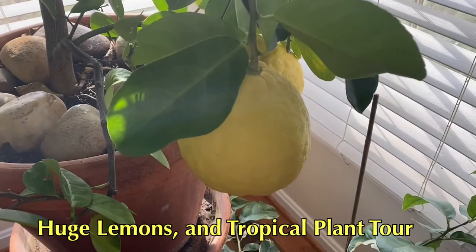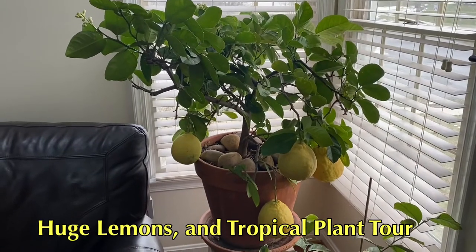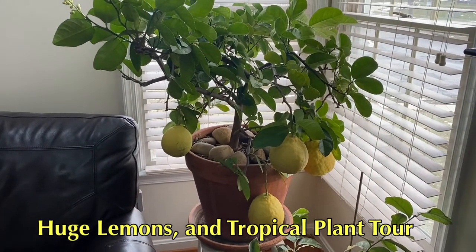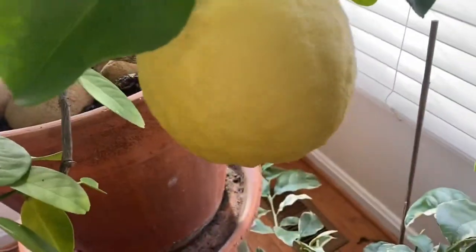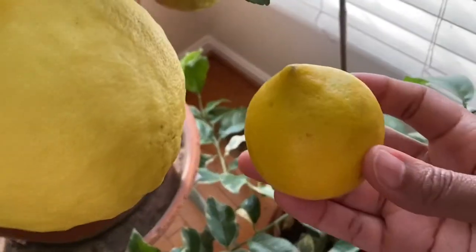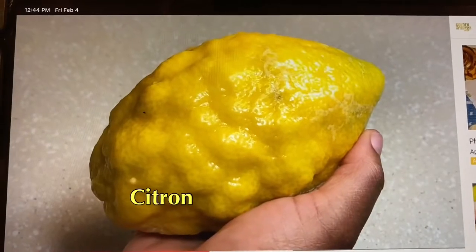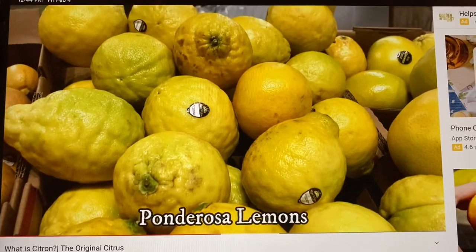Your eyes do not deceive you — this is a lemon. I make my husband lug this huge tree with thorns on it inside. The Ponderosa lemon is actually a hybrid between a citron and a regular table lemon. A citron is a huge citrus fruit, and there are citrus varieties derived from citrons. The Ponderosa lemon is one such citron hybrid.